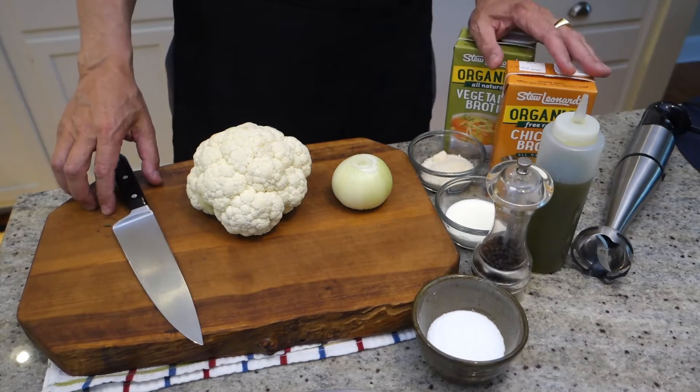Hey, I'm Ed. Tonight we're going to make a cream of cauliflower soup. Cream of cauliflower soup — super easy.